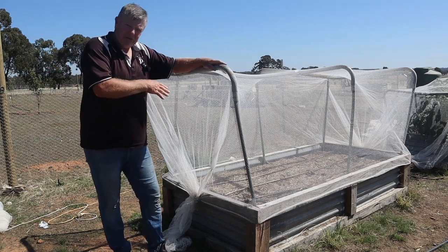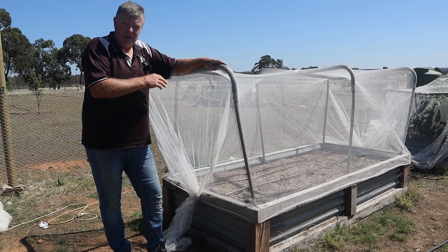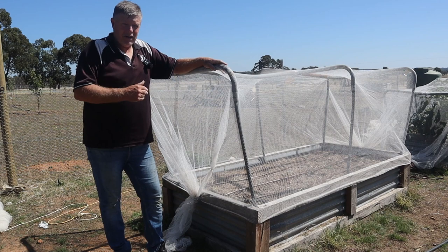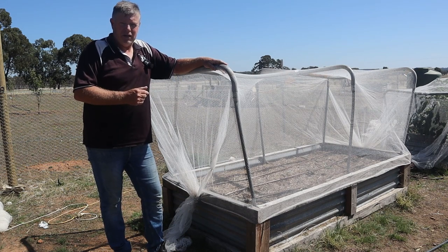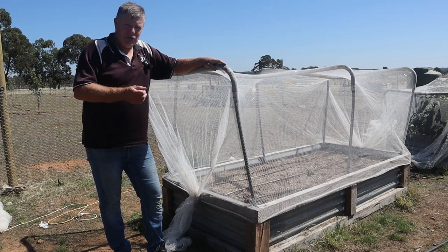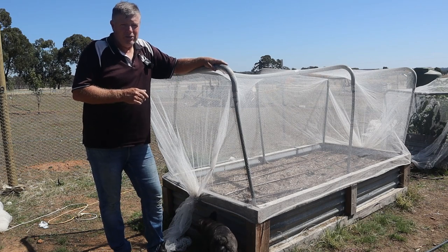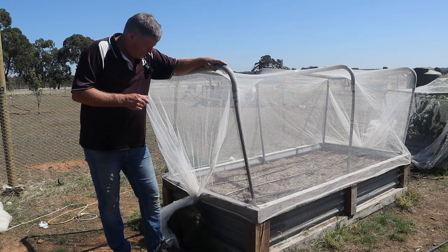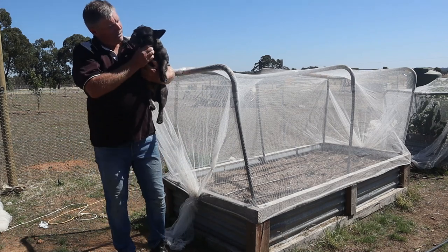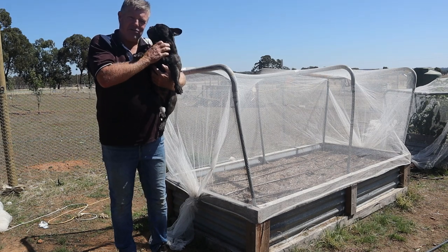The only thing we bought new was the sprinkler system - the pipe and heads. There's a video coming out from Julianne on how she put that together, which has been a real lifesaver for easily watering these beds. Keeping the water up is always an issue in Australia when you're farming. Hope you really enjoyed the video, guys. Thanks for coming along and supporting the channel - if you enjoyed it, hit that thumbs up button, and if you're enjoying the content please consider subscribing. We're always looking to expand our family, and so does Shadow! Bye for now from Sweeney's Creek Farm - have a great day.